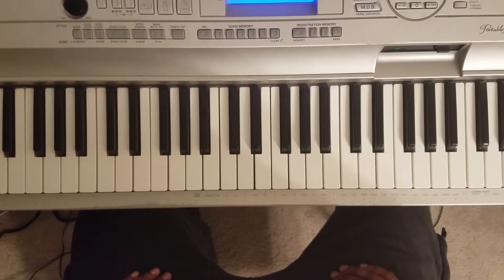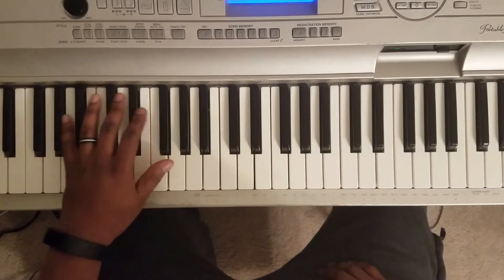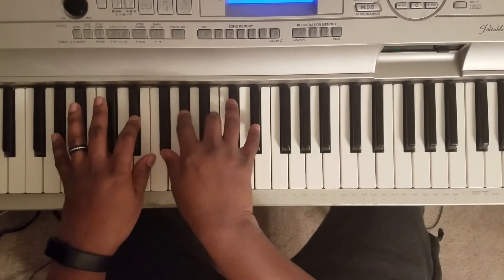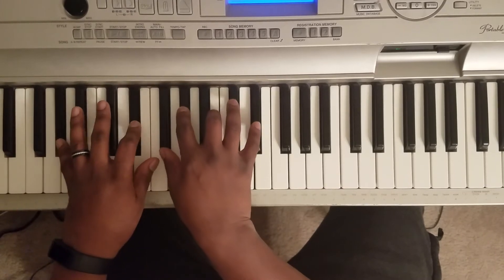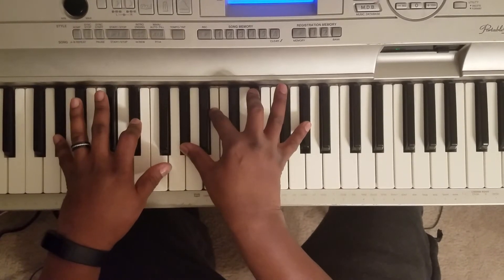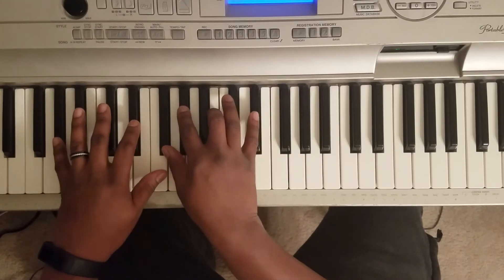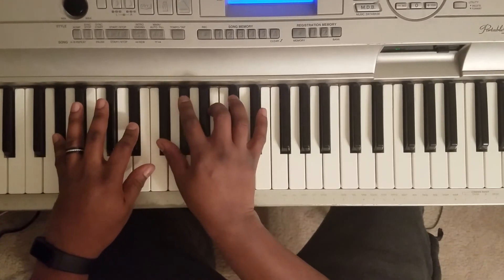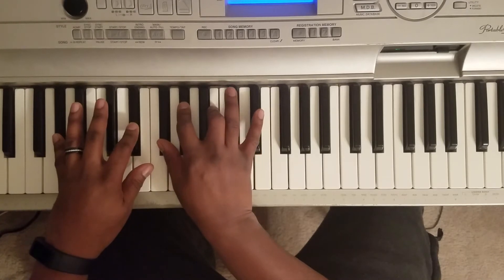So I was watching it and I was like, let me go ahead and put them two chords up. And it's an A flat. Left hand: A flat, E flat. Right hand: G flat, A flat, B, E flat.